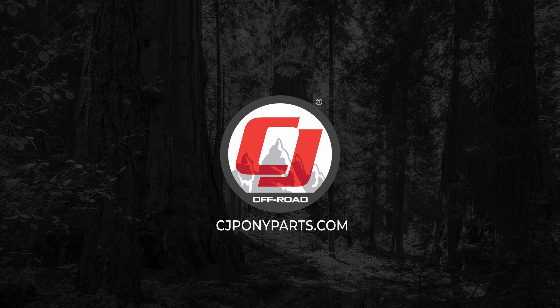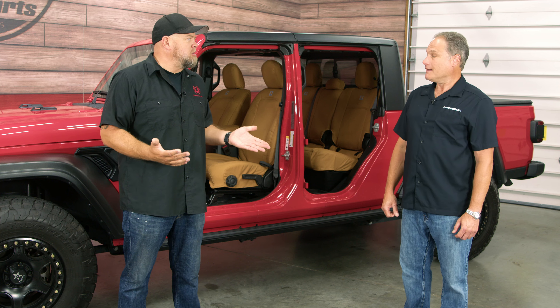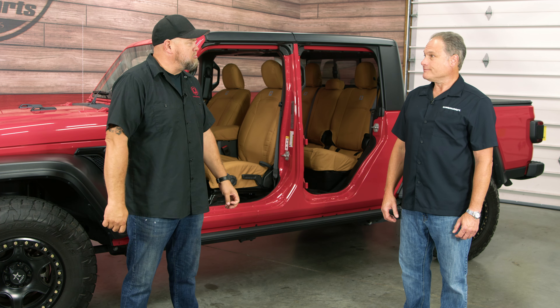Today we have Bob here from Covercraft who is going to tell us all about them. So Bob, usually when you're here we're talking about car covers, but tell us about these seat covers you brought today.